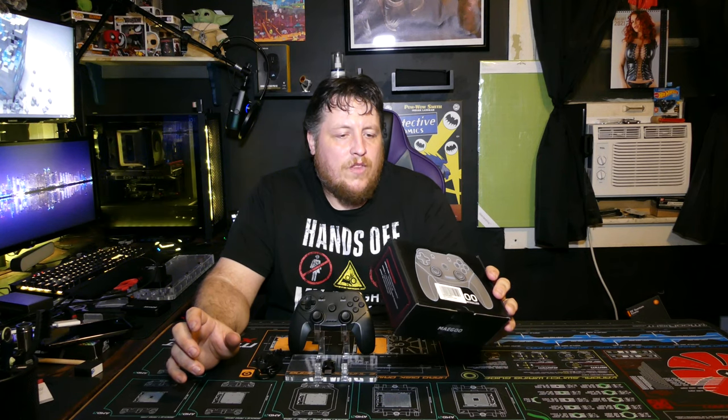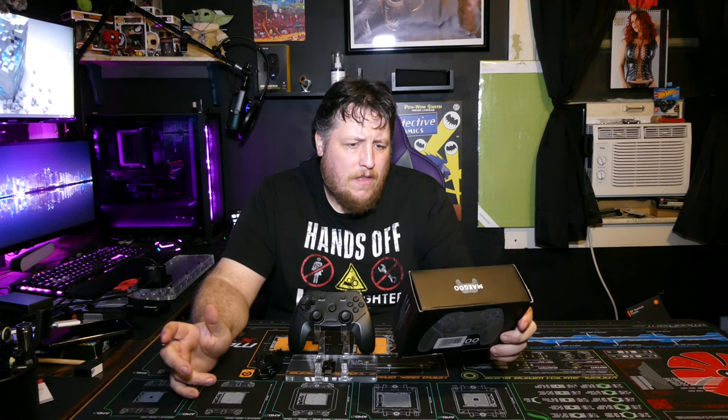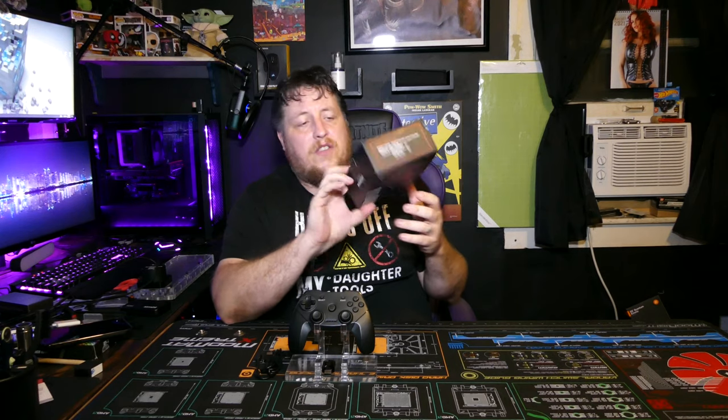Today I'm going to be reviewing — or well, kind of talking about — this Magu wireless controller. It says it's for the PS3 or for PC. I got it for my computer. The only reason I'm mainly doing a video on this is because usually wireless controllers kind of suck, and I think I paid like 25 to 30 bucks for it on Amazon.